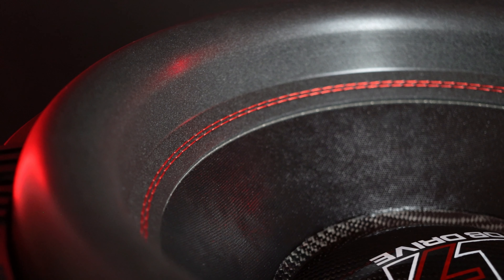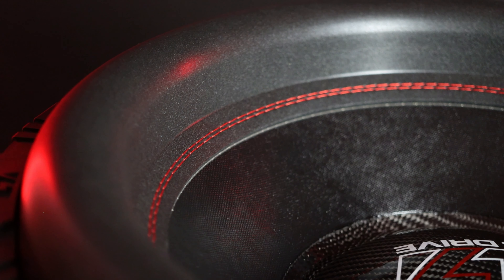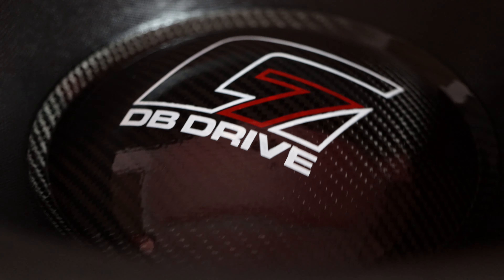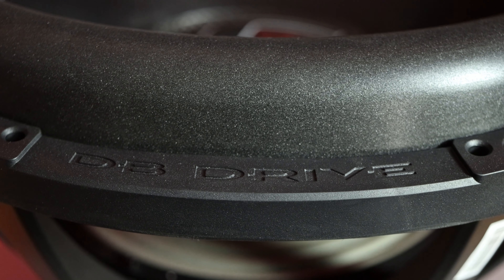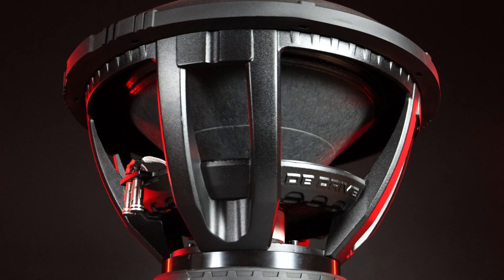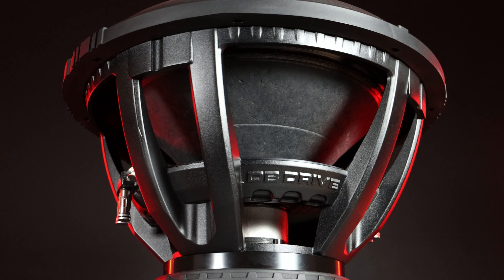Starting out with the surround, as with our other G7 subs, the cone is double stitched to the surround for durability and to keep everything in place — considering the 35 millimeters of xmax each way. There's a nice carbon fiber dust cap and also this awesome gasket, which helps maintain an airtight seal to the box. Moving a little lower, you can see our famous proprietary G7 basket, cast out of super thick aluminum.